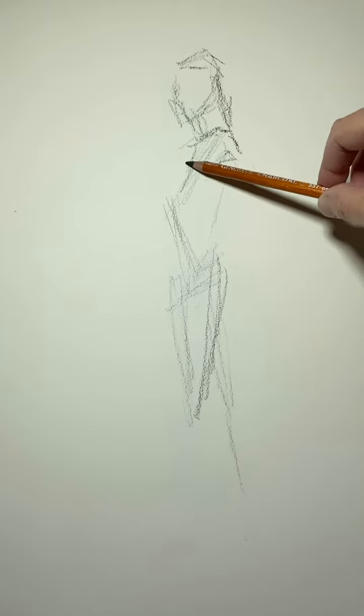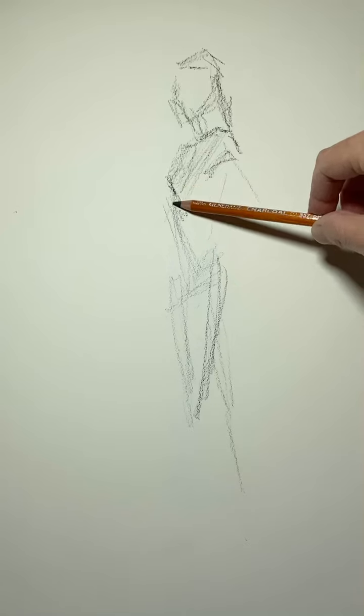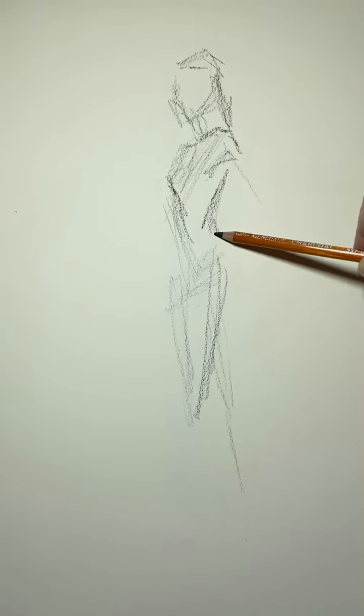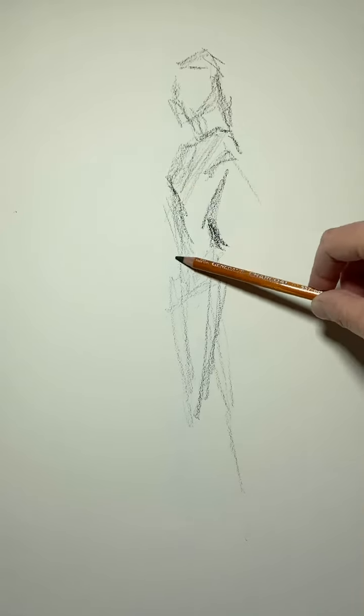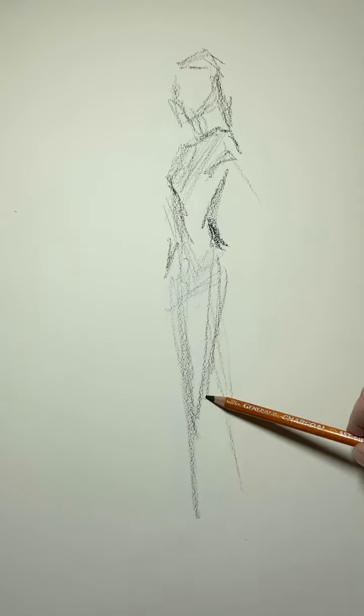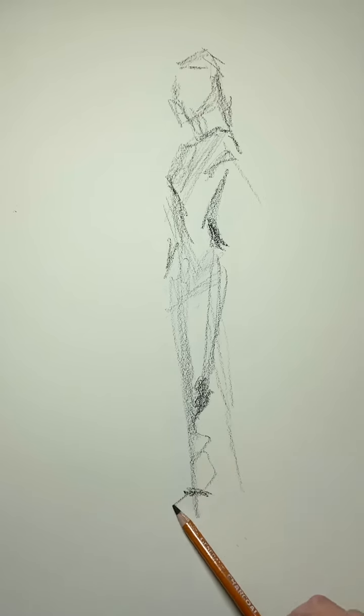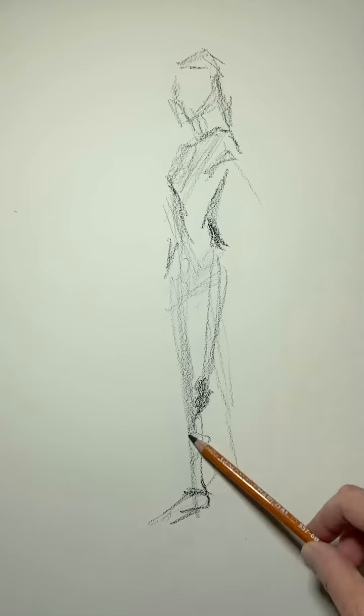Bring the hair down. Indication of the breastbone — get this nice S curve in here. Legs come down, all the weight is on this front leg, foot is pointing out toward us. Capture the back.